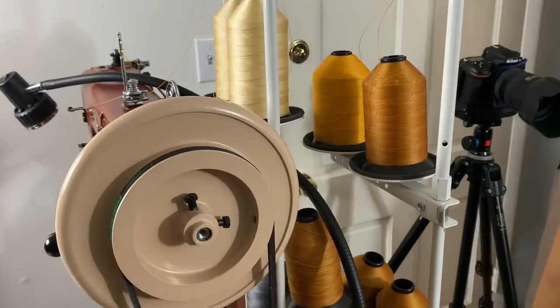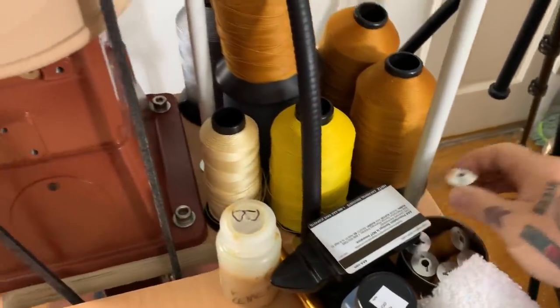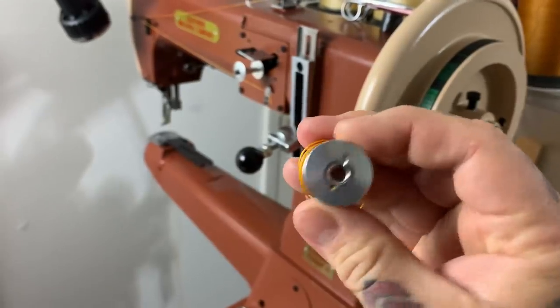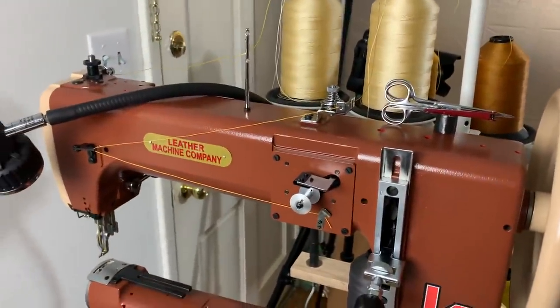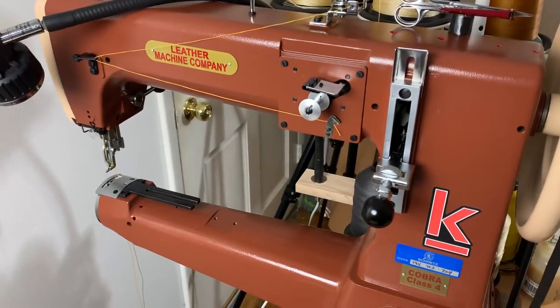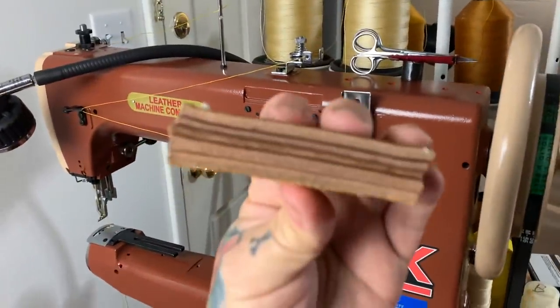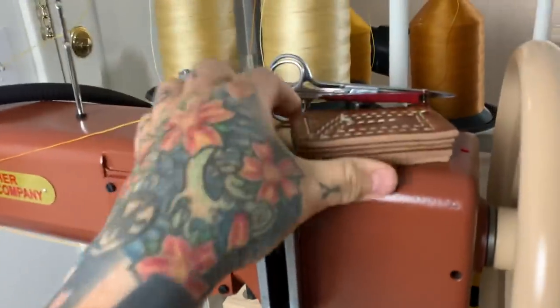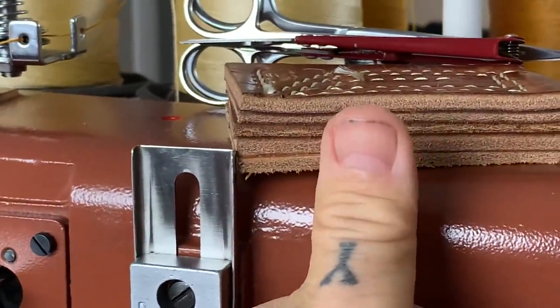All this thread over here, and all this thread back here. Look at the bobbins — this is the world's most powerful leather sewing machine. Look at the size of the bobbins and the size of the thread it takes. Here's the pedal-operated monster, the Cobra Class 4 machine. By the way, this is what this machine is capable of sewing through. When you talk about thick — that is a lot of thickness of leather. It's essentially three-quarters of an inch.